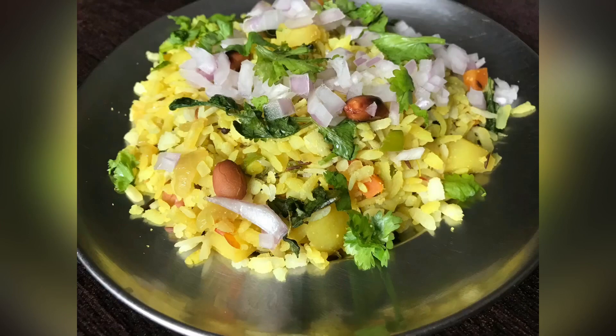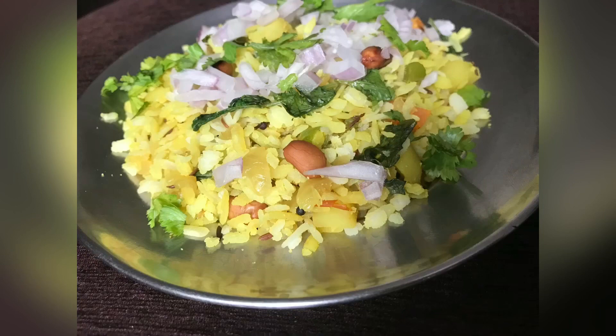If you like this recipe, please like, share, comment and subscribe.